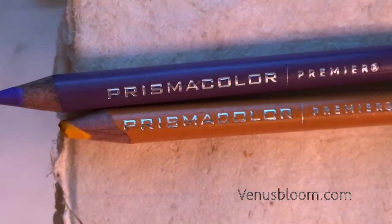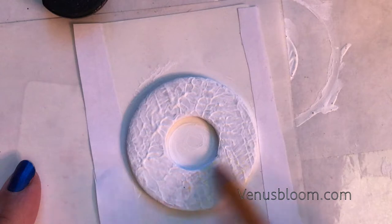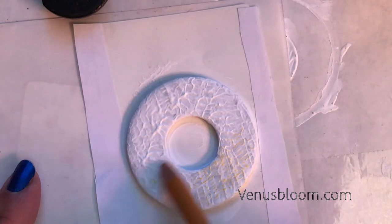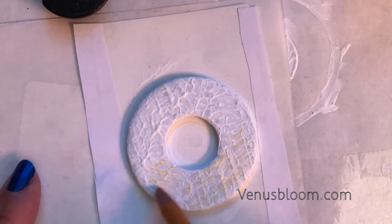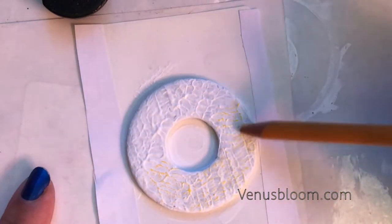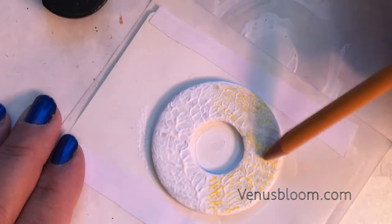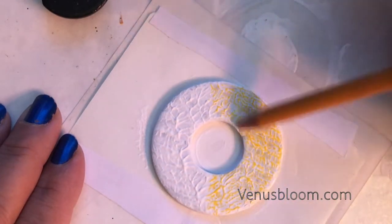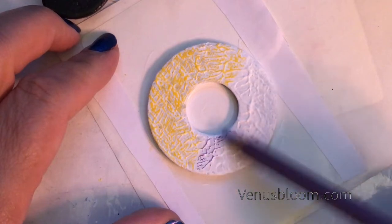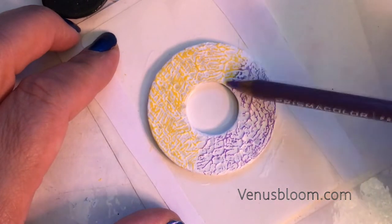You have to use Prismacolor coloring pencils because they are creamy and beautiful and the colors are very intense - Prismacolor are the best for this type of design. All I did was color the washer, building the color slowly, just layering color on top of color, and you will see some intense color coming through because the creaminess of the pencil will fall into the little nooks and crannies. For this design I used yellow and violet - you can use any color combination you'd like, but I thought yellow and violet complement each other beautifully.